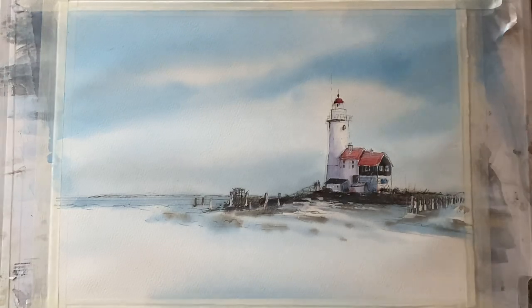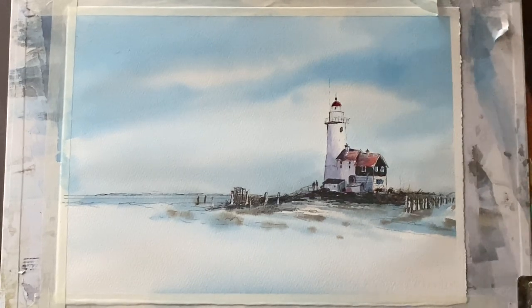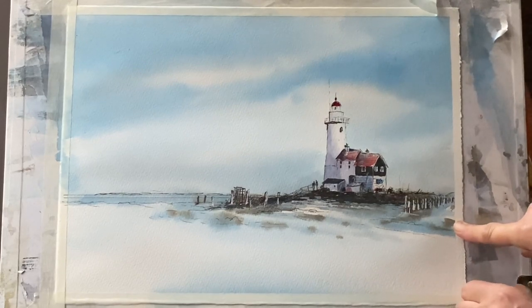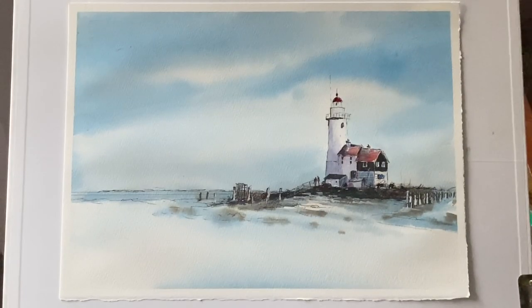There's just a little bit of shadow onto the roofs which I didn't film, and now I think that's just about finished so I'm going to remove the tape and have a look at it. Once you see it with the clean white border it's easy to see whether or not it's finished, and then you can make a few additions if you like. But I don't think I need to — I'm all right with this. I like the plainness of the foreground and just the subtle shadows on the buildings.